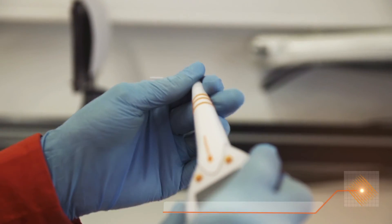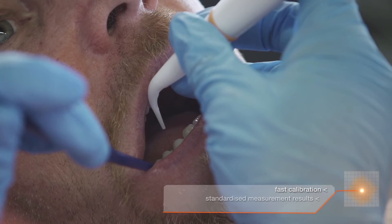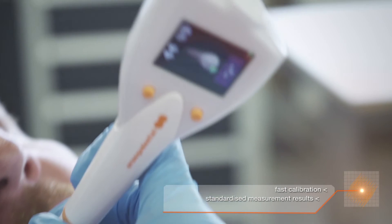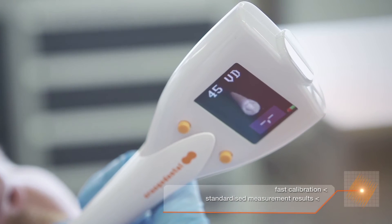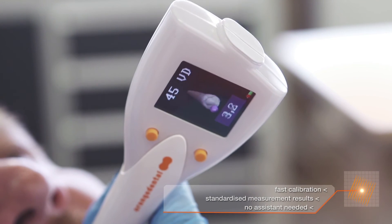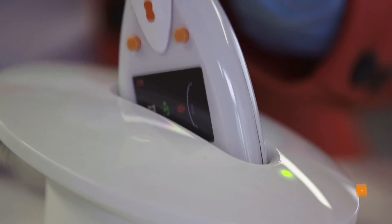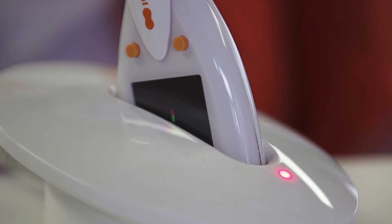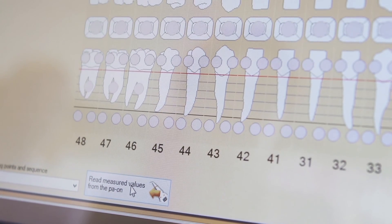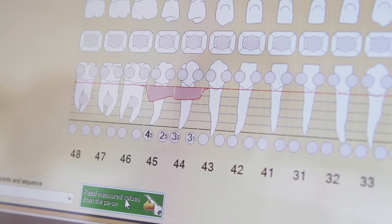Put on the hygienic measuring tip, calibrate it and you're ready to go. While you are recording, the probe gives you optic and acoustic feedback. You don't need an assistant to document the measuring results because the probe memorizes everything. After measuring, you just put it into the docking station. The data is automatically transmitted to the software — right away you see the results on your screen and can speak with your patient about it immediately.